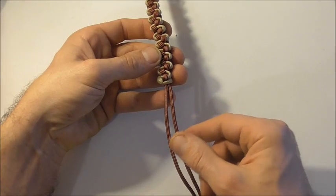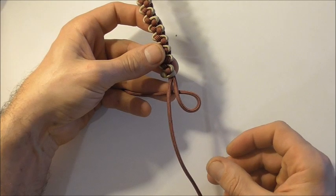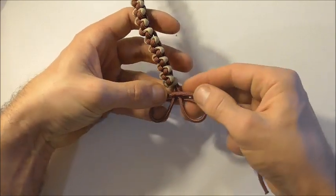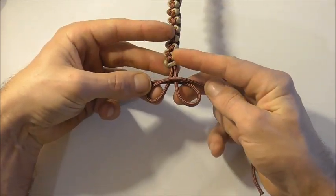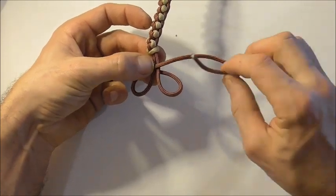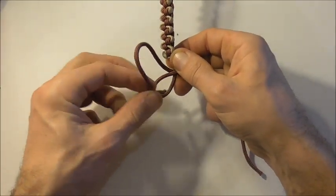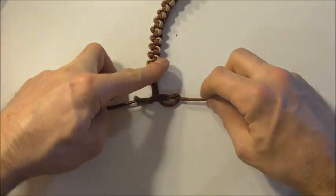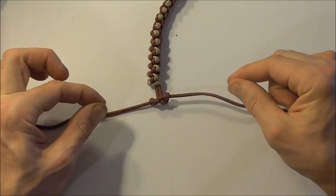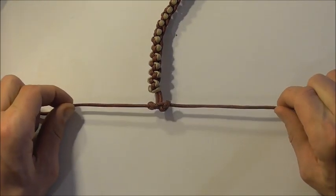Then we just need to tie a button. Take the right-hand strand underneath both of these center ones, take the left-hand strand and form a loop coming in above both of those center strands. Then take this right strand up through the right loop and take the left strand down through that left loop. Pull this knot tight by pulling these strands out horizontally. Cut the excess pieces off and singe them off with a lighter and we should be finished.